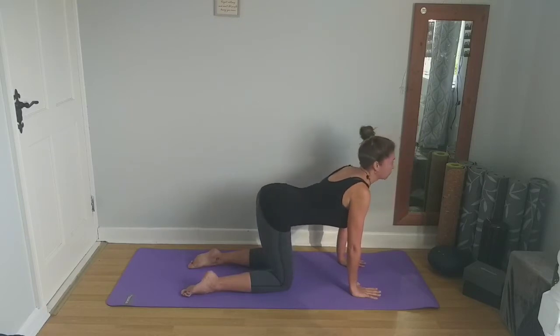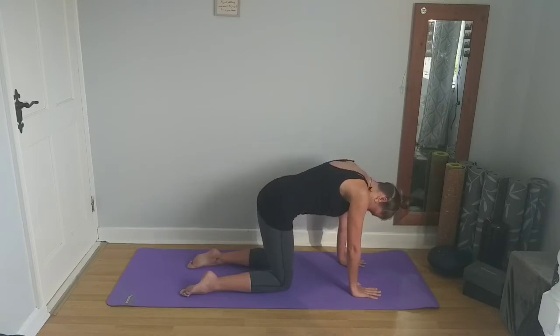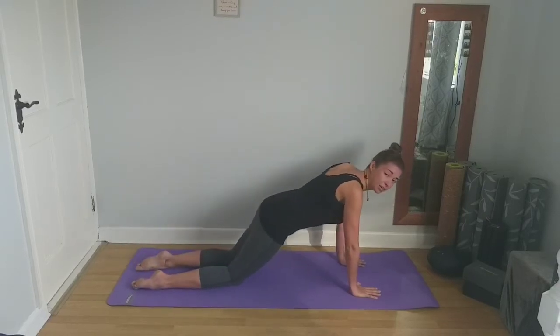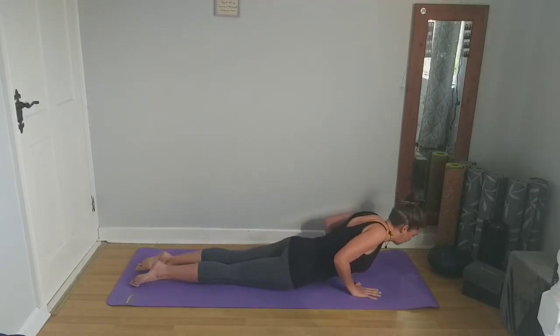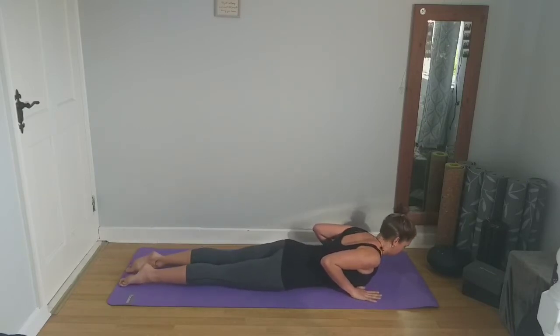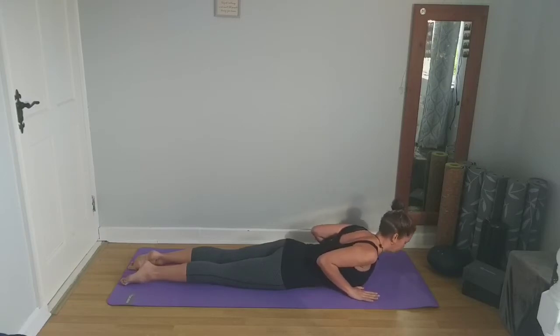One more round. Next inhale, we'll come back to center. Walk the knees back and come down to lie on our stomach, slowly lowering down onto the mat. Keep the arms beside the chest. As we exhale, we're just going to gently raise the upper body off the mat, drawing the shoulders back. You don't have to push into the arms — just using the back muscles. Hover here for a couple of breaths, then exhale to lower back down.